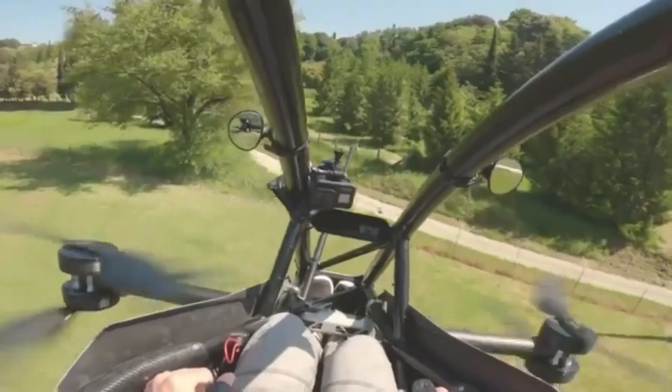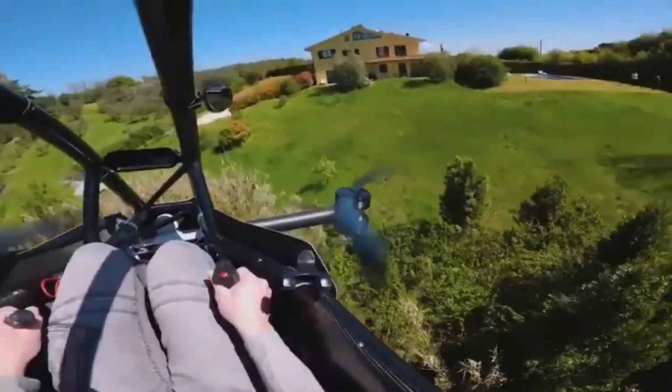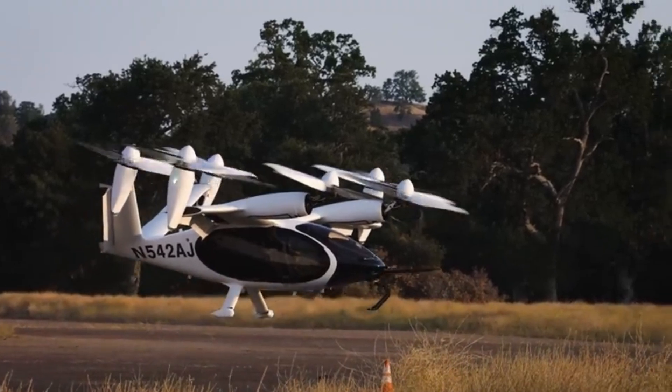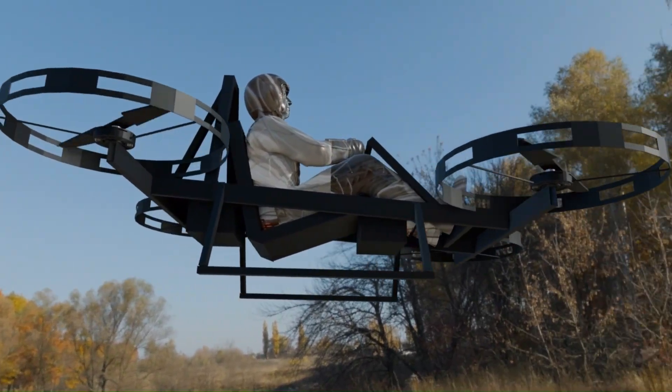What if I told you that you could build your own EVTOL flying machine in your garage for a fraction of what the big companies spend? I'm about to show you exactly how with BLDC motors and parts you can actually afford. While companies like Joby are spending millions, I'm proving you can build EVTOL technology on a maker's budget.